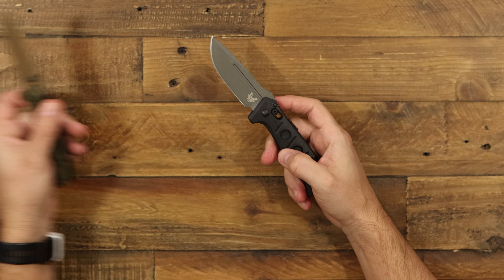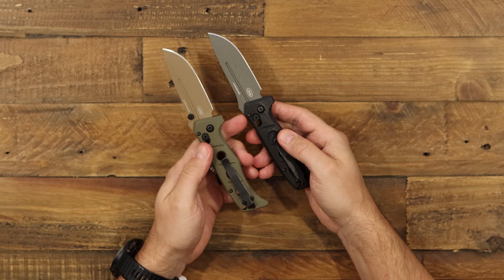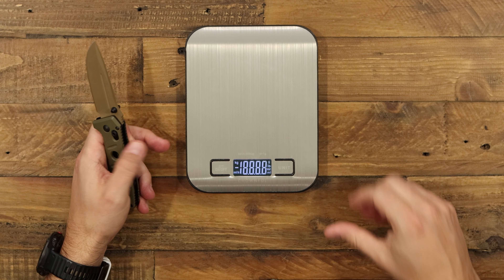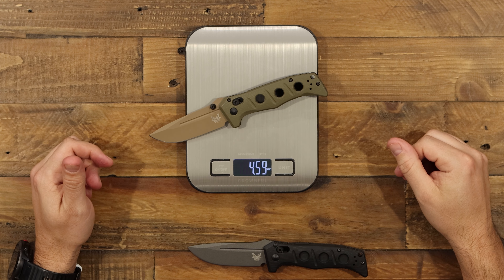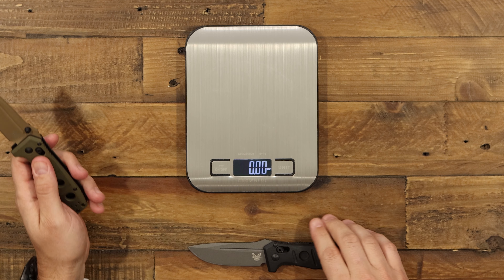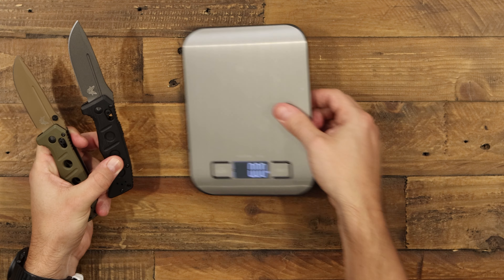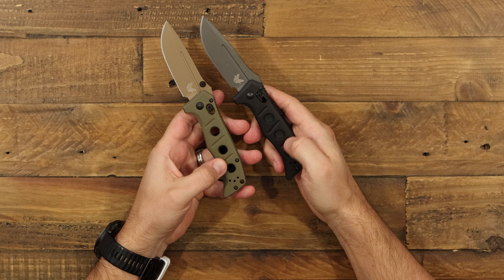I wanted to compare it with a manual Mini Adamus to give an overall look at this knife. They are very similar to the manual versions. We brought out the scale to see if there's a weight difference from the automatic mechanism. The manual version is about 4.6 ounces on the scale, and the auto version is about 4.83 ounces — so definitely a little bit of a difference. The auto version is going to be a little bit heavier.